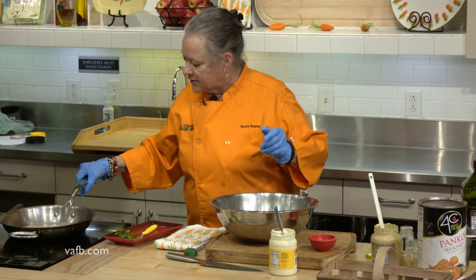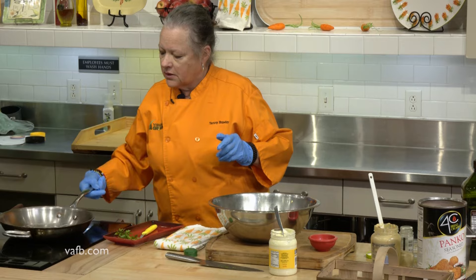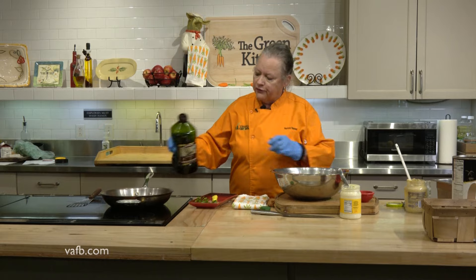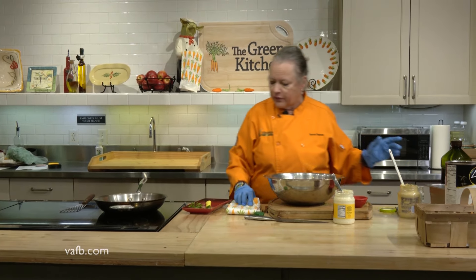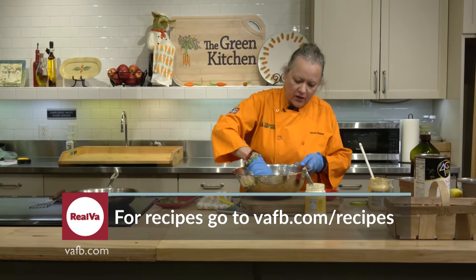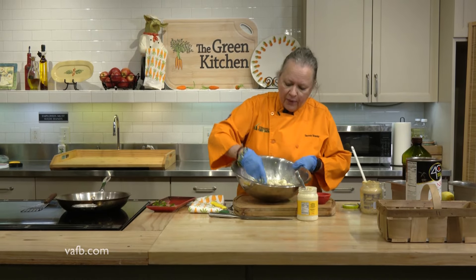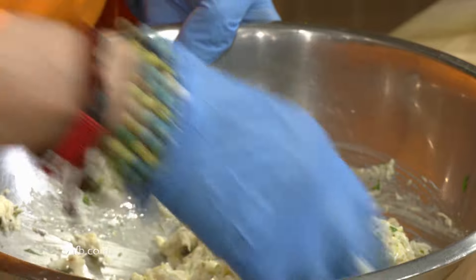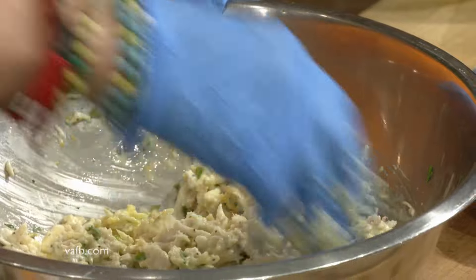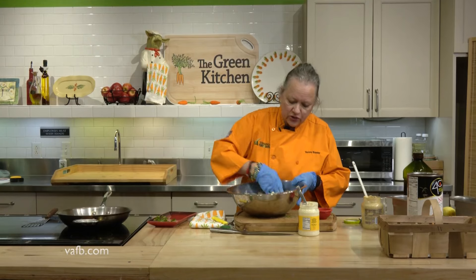I've got a burner on here with butter and oil in it — the oil keeps the butter from burning, and butter always adds flavor. So now we're going to come back and mix everything together. We have the egg, the panko, the Parmesan cheese, salt and pepper, the mayonnaise and the mustard. You can eyeball that — does that look too moist? I personally don't think so. Nine times out of ten, when you're using a nice lump crab you're not going to have a lot of shells in that, if any at all. And you really don't want to break it up too much — you certainly don't want to puree this.